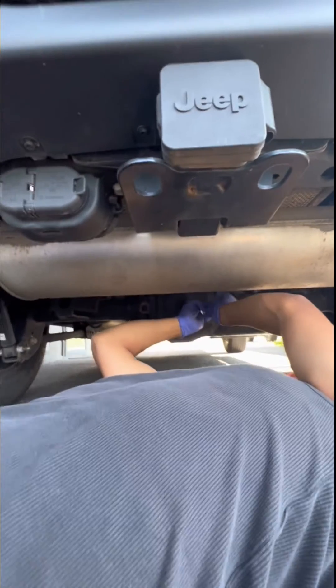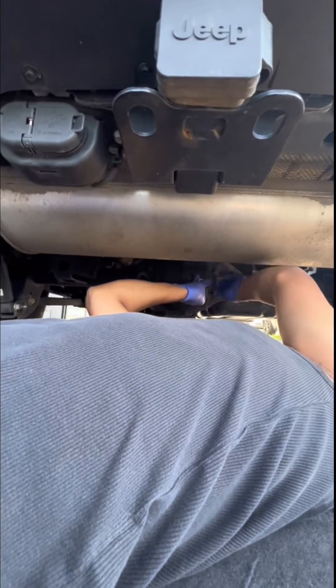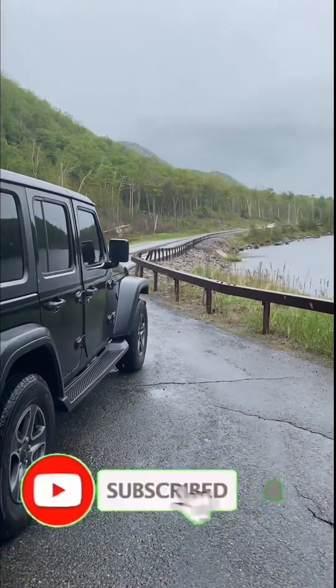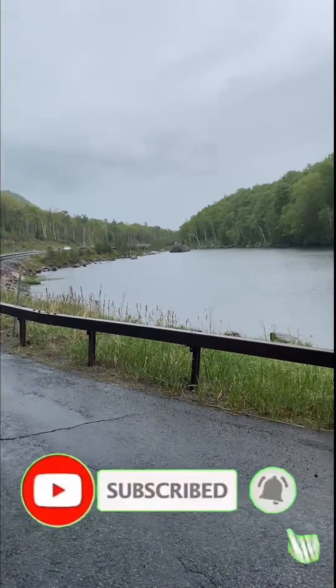Finally, apply high-thread sealant on the fill plug and plug it back in. If you find this helpful, check out my YouTube channel to change your front differential fluid, transfer case fluid, or your oil change.